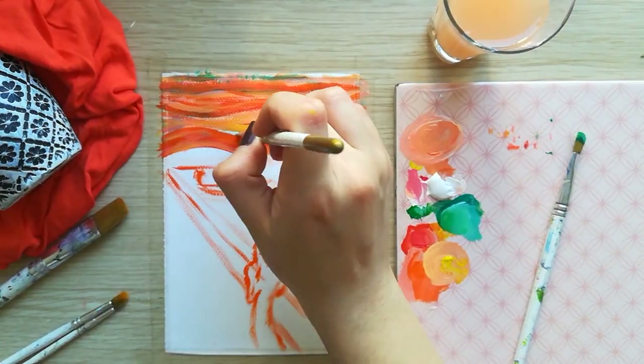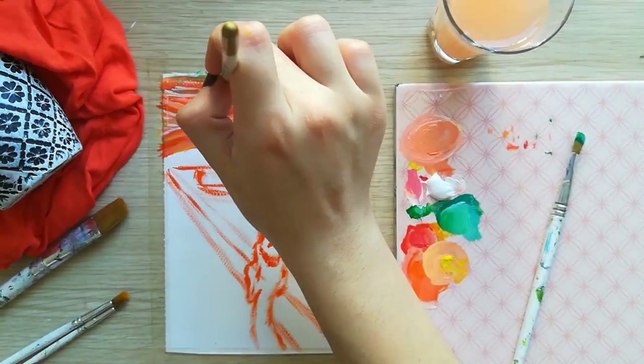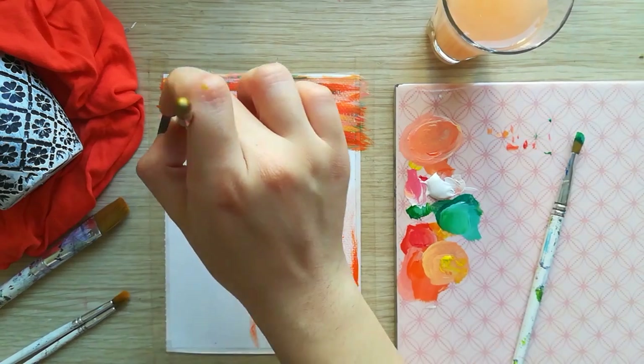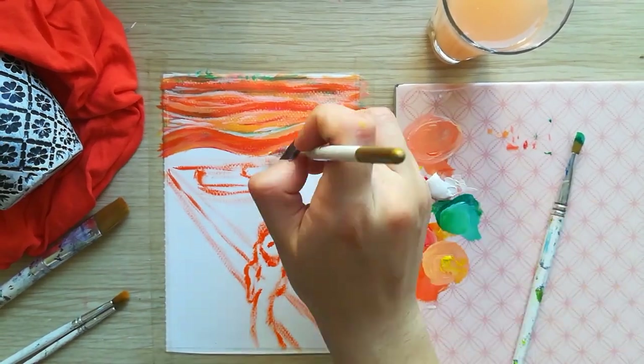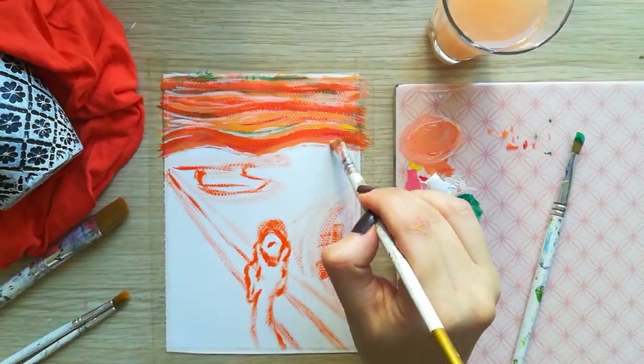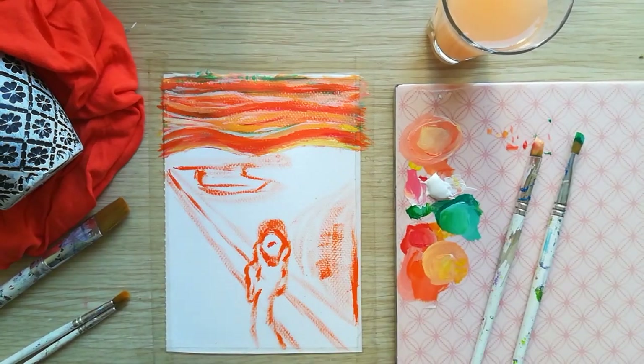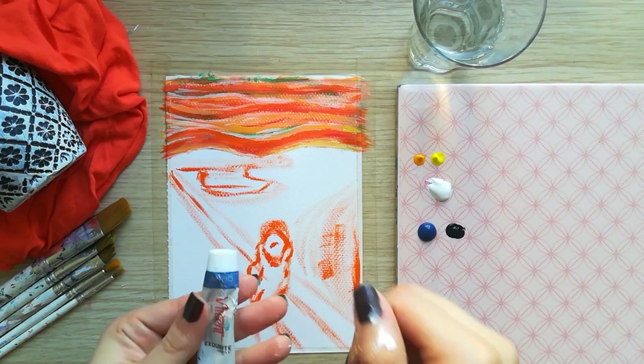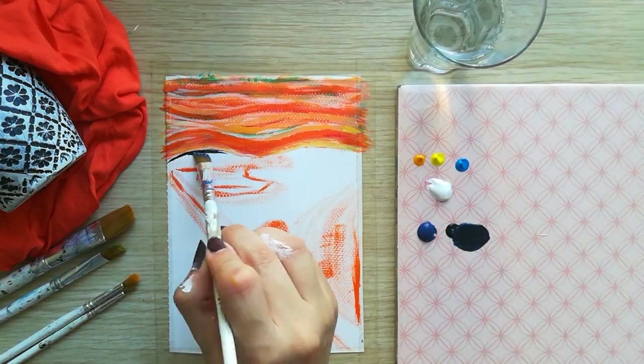Don't forget to paint the white veil lines at the end. You should focus on small areas when working with acrylics because it dries fast. We'll continue with the underneath of the sky.